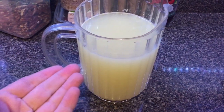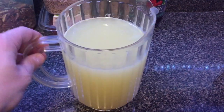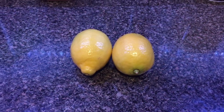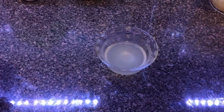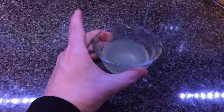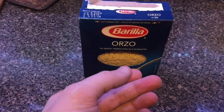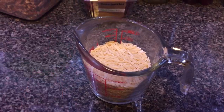Six teaspoons of Better Than Bouillon mixed with six cups of water right in here into this pitcher — a pitcher that oddly looks like it might have been from Pizza Hut once upon a time. It's time for these lemons to be juiced. And now those two lemons are turned into juice. Three eggs and three quarters of a cup of orzo.